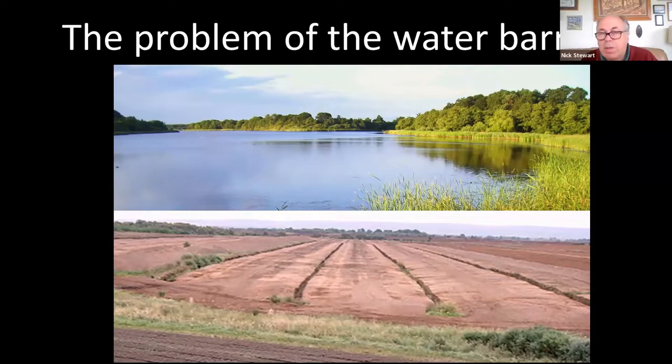One of the problems for aquatic plants is the water barrier which makes it a bit more difficult to see what's going on. For example, this lake here doesn't have very much in the way of vegetation in it. If you took away the water it would probably look something a bit like this, and it's quite scary to think that there's just no underwater vegetation throughout this lake. If it was above water then people would probably take a lot more notice of it.